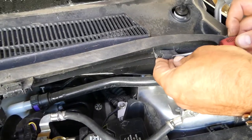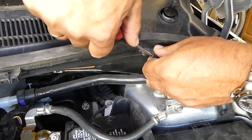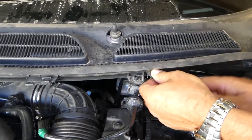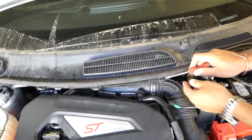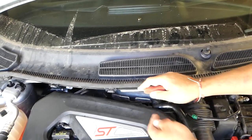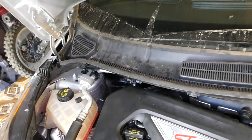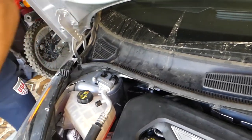Next, with a flat screwdriver we're going to gently pull those clips out - just like that. You can see there are quite a few clips; careful not to drop them because those are easy to lose. So far we have two, then the third one, fourth one, five - you can see all of them are just doing the same thing - and the sixth one.